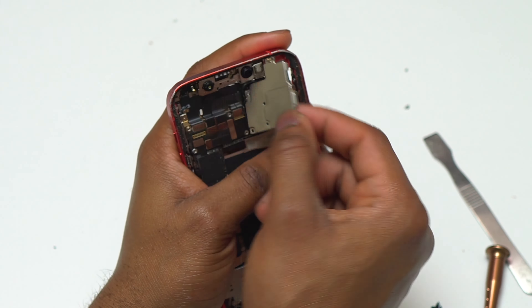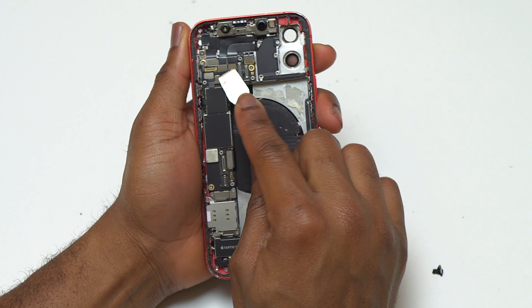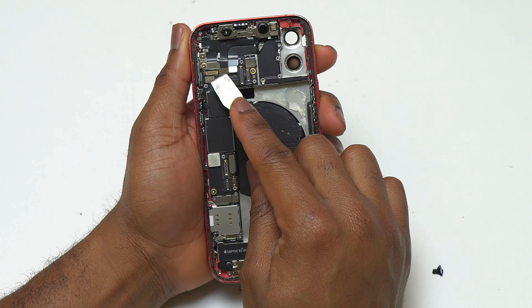Next I removed two flex cables for the cameras, and as you can see we have the camera out of the device. The iPhone 12 has only two camera modules, and every camera module has a single camera flex cable. The next thing to remove is the front-facing camera and the Face ID component at the top of the device.